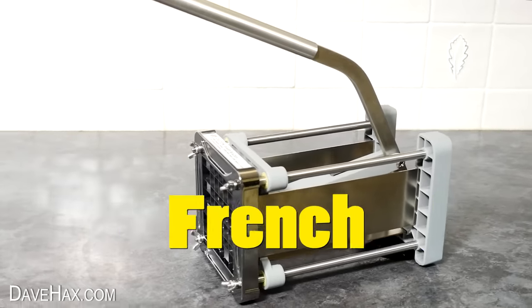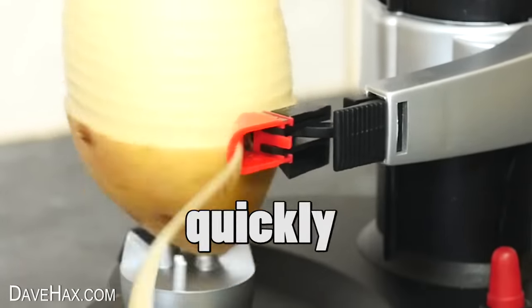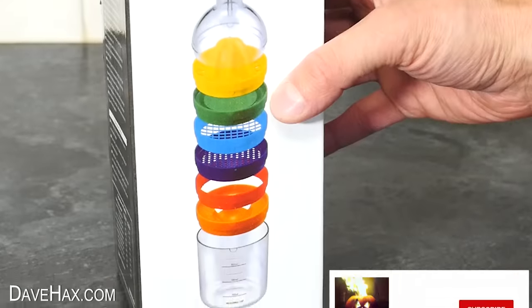Today we're going to try out this professional french fry cutter, we're going to use this gadget to peel potatoes super quickly, and then we're going to test this 8-in-1 kitchen utensil gadget.